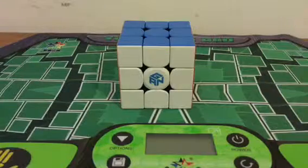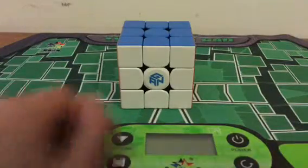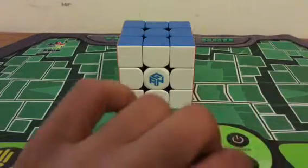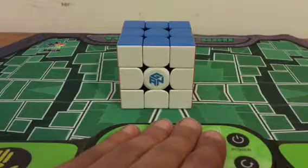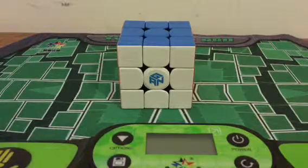For 3x3, I will be using the GAN 354M — I recently unboxed this, go check out that video, I might put it in the end card. My main is going to be this GAN 354M right here. For average, I'm hoping to get a sub-30 average. If you check the description of my latest video, you'd know I recently became sub-30. So I'm really hoping for a sub-30 average, but my times are off and on. If not, at least I'm hoping for a sub-40 average, because a 40 would just be terrible for me. So yeah, that's 3x3.